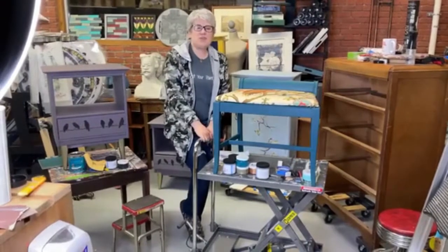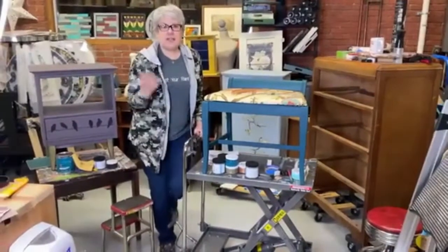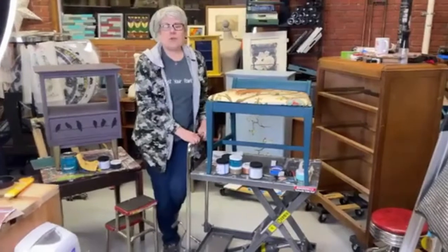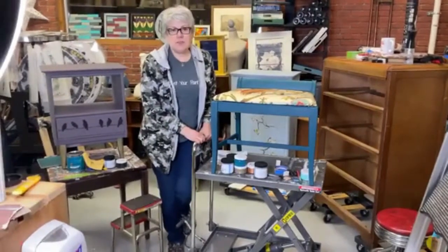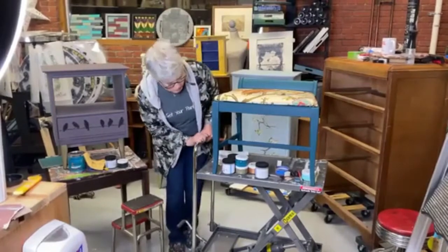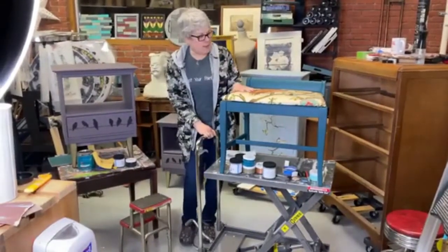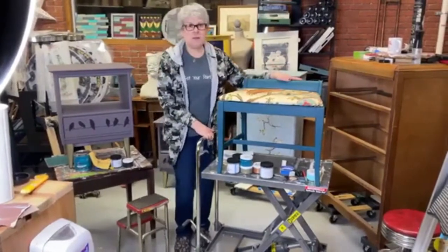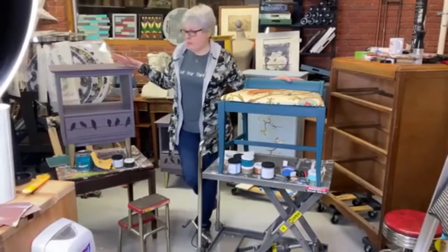Hey everybody, it's Risa and Kevin from Hudson Valley Vintage and it's date night with Paint Couture. We're here with you every Wednesday night at 7:30, and tonight we're going to work on a couple of different projects. We have two actually — this little bench that I just painted in Peacock and this little end table that I painted in Grateful Dead.